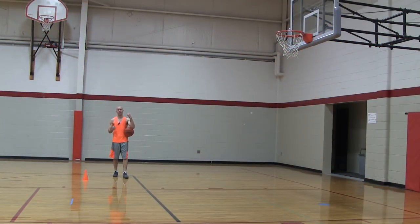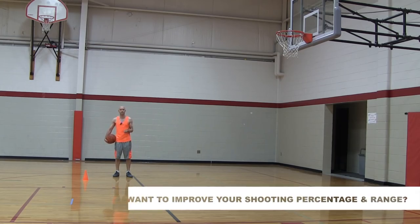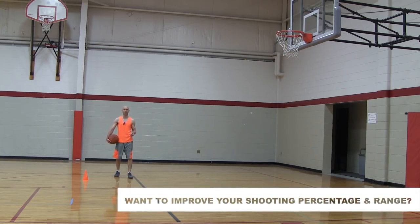What we're going to be working on here is a step back into a side step. This is a great little counter move to create space for your shot. It's something that a lot of NBA players use quite a bit.